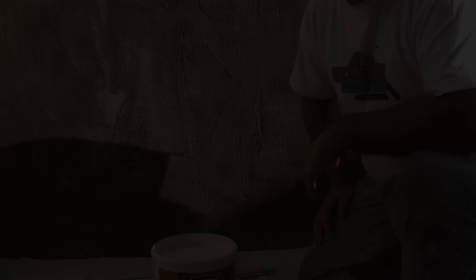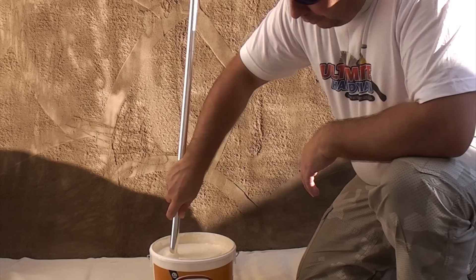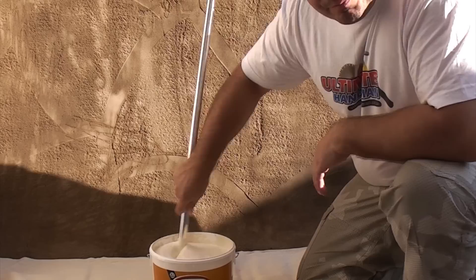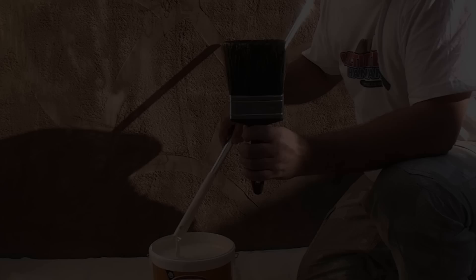We stabilized the wall yesterday with the stabilizing solution and today we're going to paint it using masonry paint. Again, you need to read the instructions on the tin. This particular paint needs a good stir before use — we're just going to use this piece of chrome tubing, or you could use a stick, anything really to stir it up. If you're doing it regularly you can get a mixer that fits in an electric drill. Give it a thorough mix before you start. We're also using a four-inch brush on this wall.